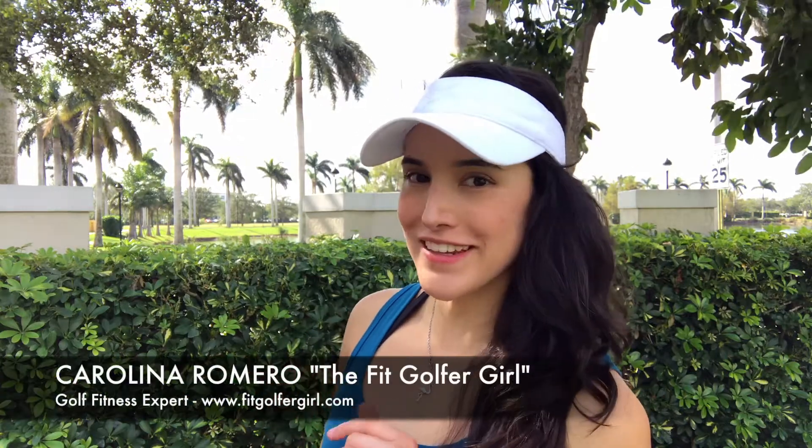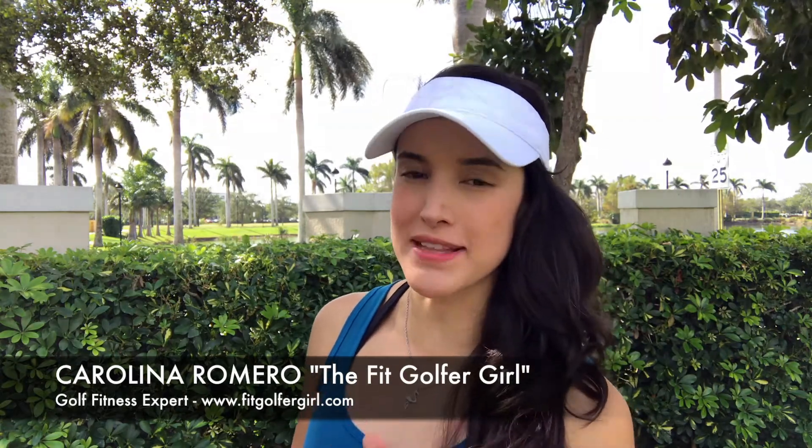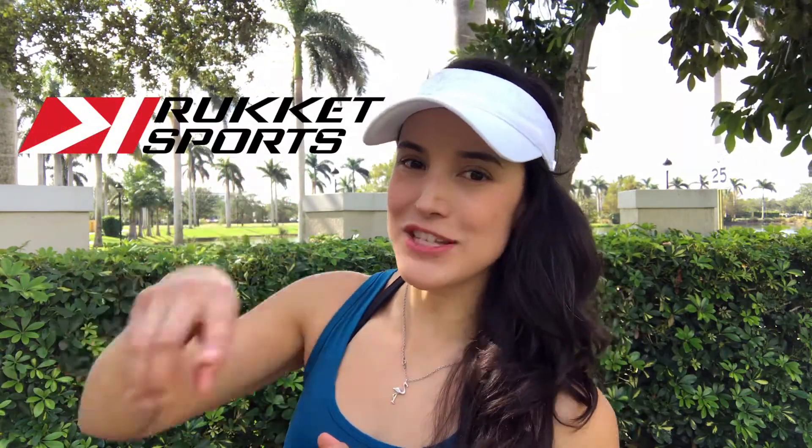Hello there fit golfers, my name is Karolina and I'm the Fit Golfer Girl. This week I'm going to be showing you the best exercises that you can do to increase your distance with just bands. Don't forget to subscribe to my YouTube channel, give this video a thumbs up, and bring the driving range to your home with one of Rocket Sports Nets. Click the link in the description to get 15% off. Let's get started!